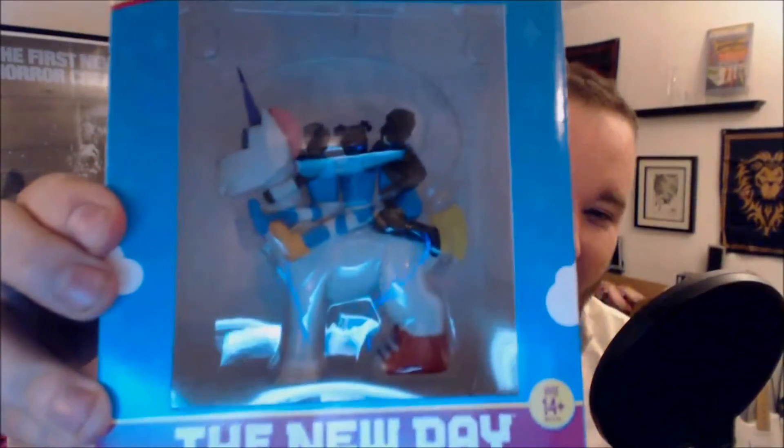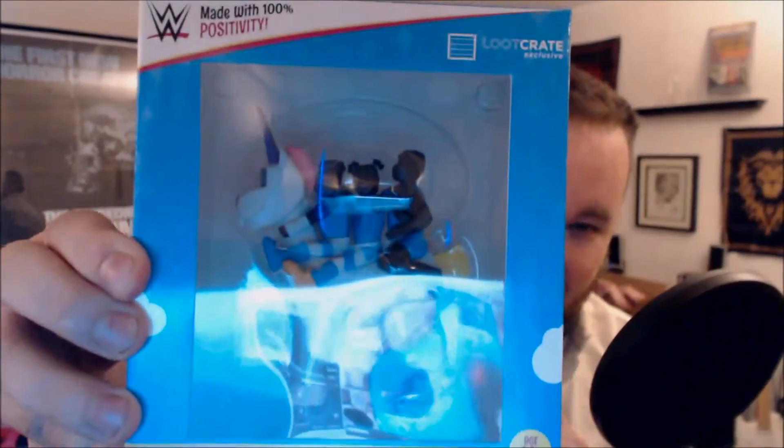Now let's get to our figure. This isn't a wrestling figure per se — it is the New Day, but it is all three members of New Day riding on a pony, or a unicorn, with some sunglasses and some shoes. I'm personally not a big fan of New Day. I think they were funny for what they were, but it's kind of dragged on a little too long now. This definitely isn't my thing.